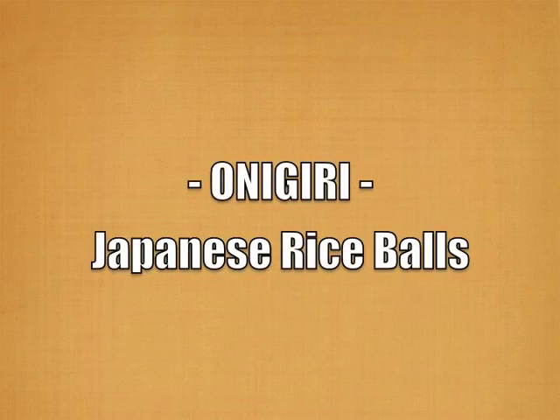I'm going to show you how to make a very popular Japanese hand-held lunch called Onigiri. It consists of toasted nori, rice, and anything you want inside. Today we're going to use Spam.